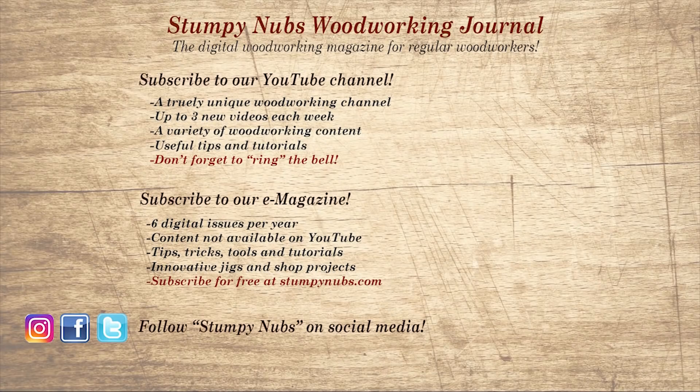Wait, don't go yet! If you're new here, please subscribe and remember to ring the bell — I would really appreciate that. Give us a thumbs up, or better yet leave us a comment; I always read them. And be sure to check out the latest issue of Stumpy Nub's Woodworking Journal. It's always packed with tips, tricks and tutorials designed to make you a better woodworker.